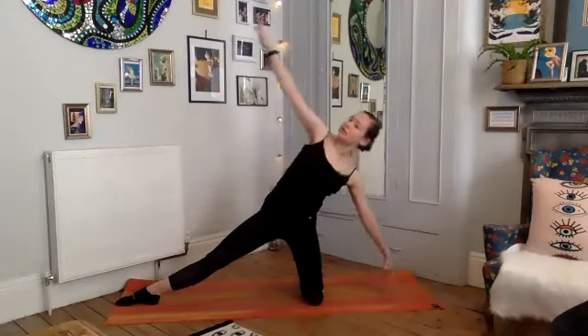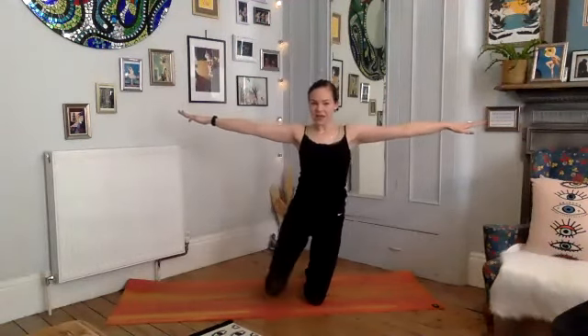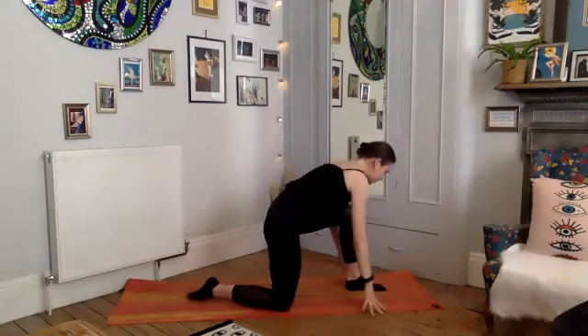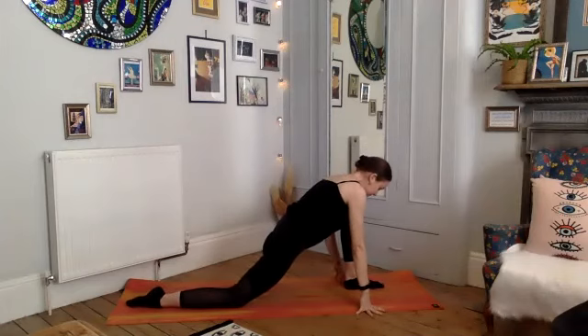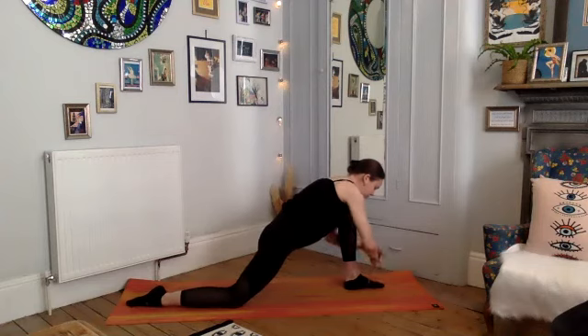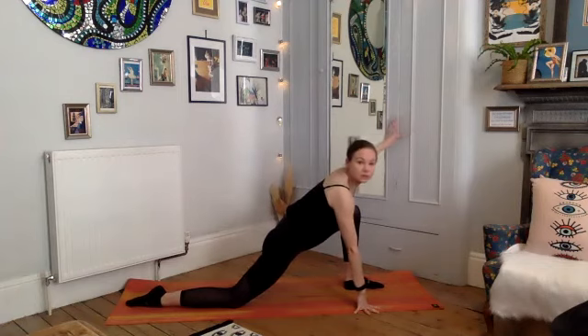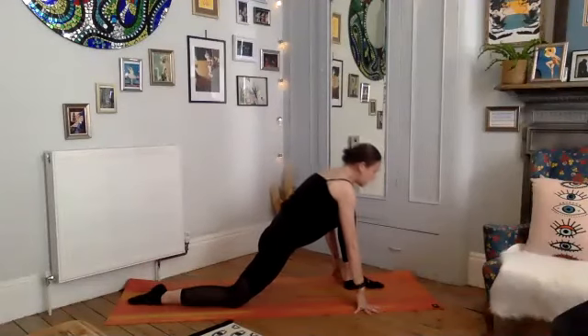Gently walk that knee in, turn yourself to the other side, and bring your left leg forward — moving into your runner's lunge on the left side. Just settling in, pushing your weight forward over that front leg and knee. Remember if you need to hang on to something just make sure you put your hands so you can take a bit of pressure off your knee — you can keep that back toe tucked.